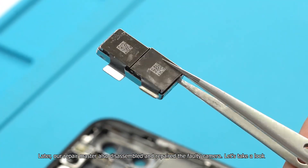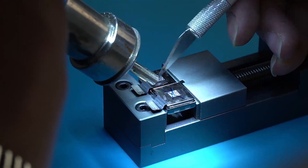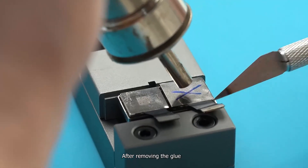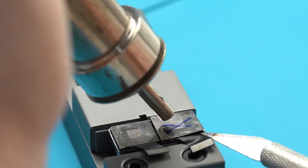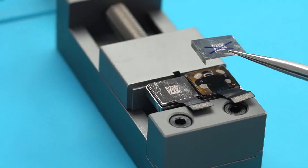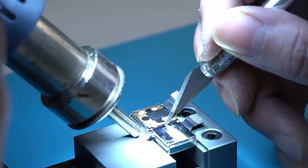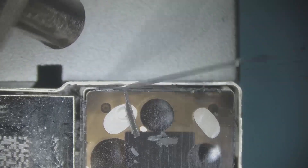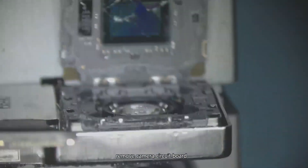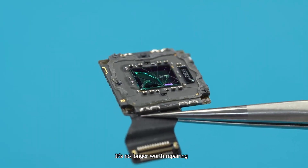Our repair master also disassembled and repaired the 4G camera. After removing the glue, prying the metal shield, and desoldering, we removed the camera circuit board. We found the glass surface of the light sensor component was broken and no longer worth repairing.